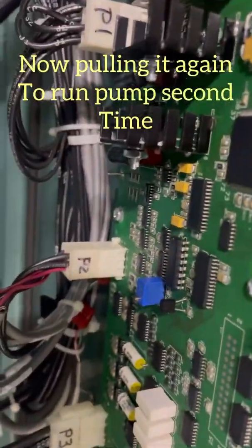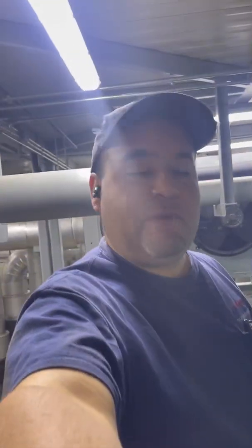I'm going to run the pump one more time. You come in here and pull P2 — right there, that's what you pull — and again, be careful, it's all live. You don't want to mess yourself up.